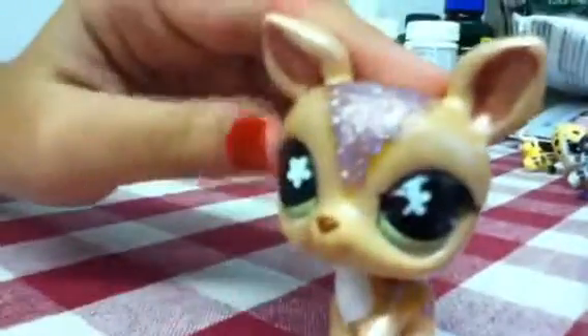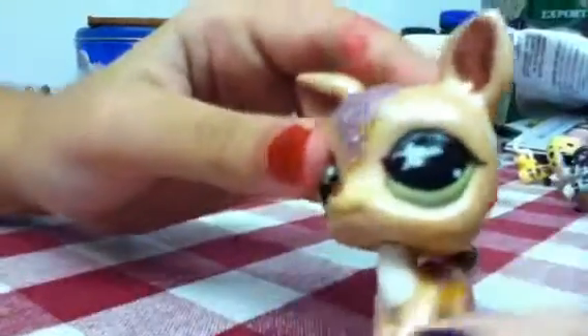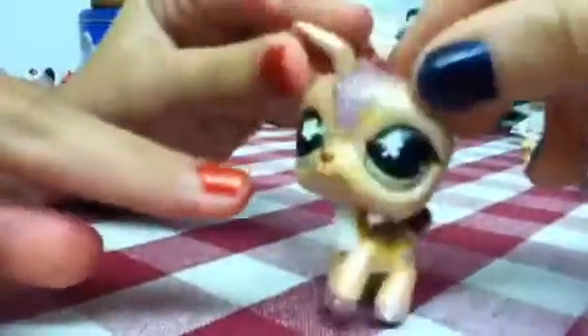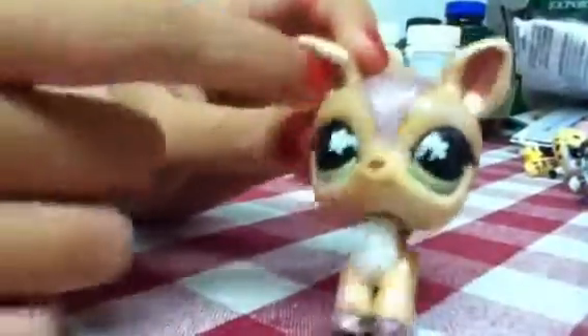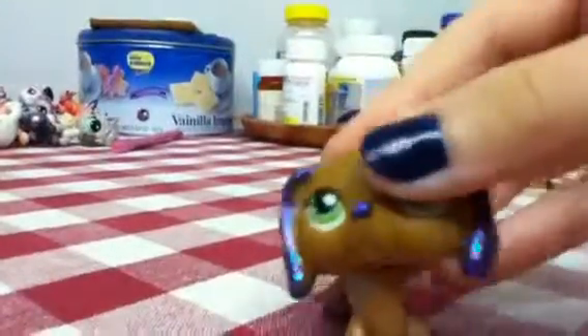Next is this deer. I used like a cream color and put some more sparkles on it. I did an accident over there — I didn't have any black, so I used that color instead.